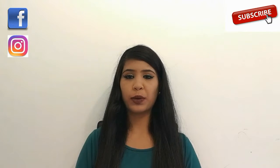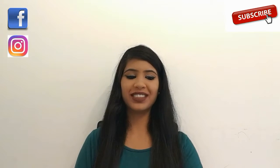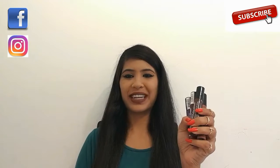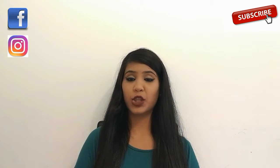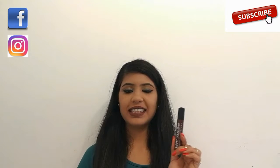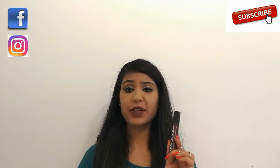Hello everyone, welcome back to my channel, hope you guys are doing well. This is Sreeti here. In today's video I'm going to review and swatch NYX liquid suede lipsticks. NYX is a very popular makeup brand and its headquarters is in Los Angeles, USA. This is the liquid suede lipstick by NYX.